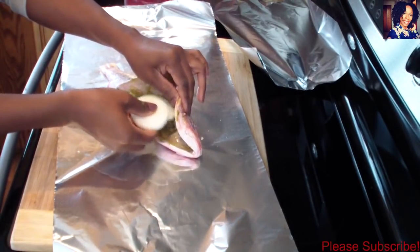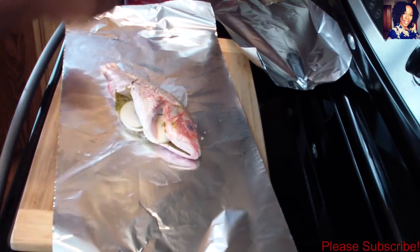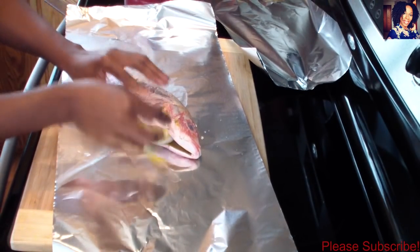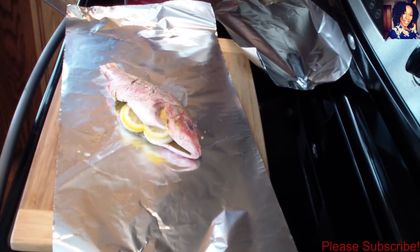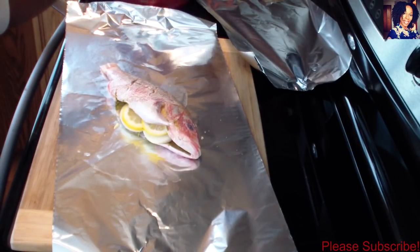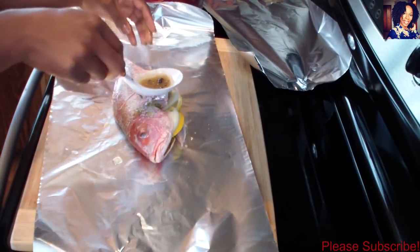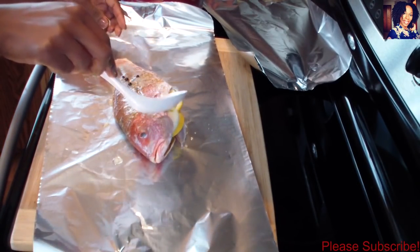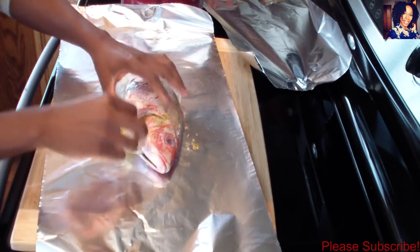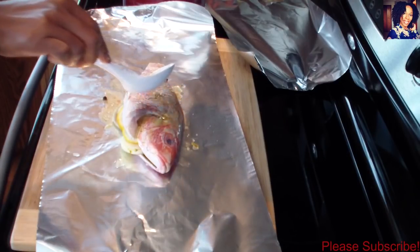Now take some onions and lemon and put as much as you can on the inside of the fish. Then flip it over and add some of that gravy we just made on the outside. Flip it over again to get both sides, and add more gravy on top.